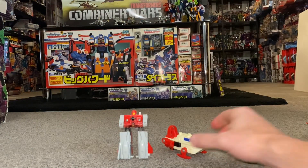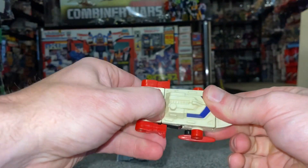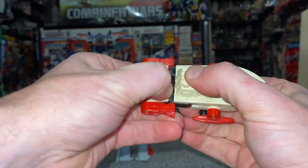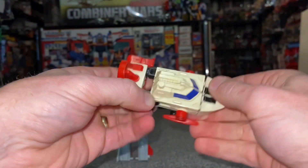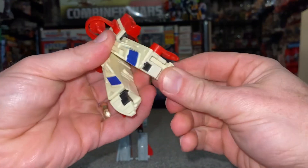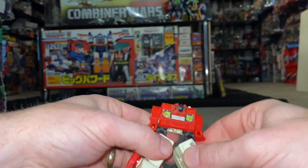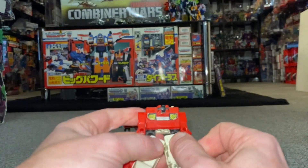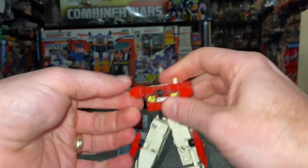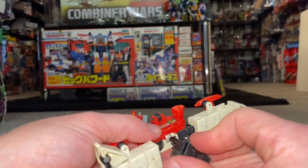Now moving on to Waver. Same principle — slide open the legs like that. Separate at the bottom, fold the feet up like so. Move the arms out of the way — underneath there we've got the head.